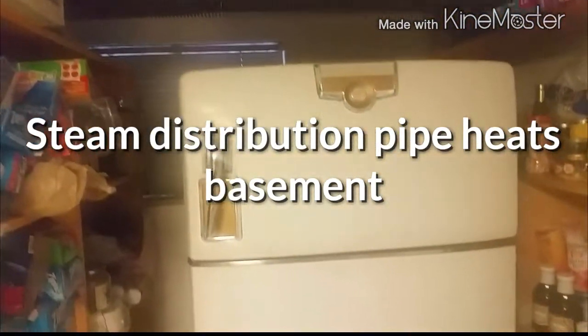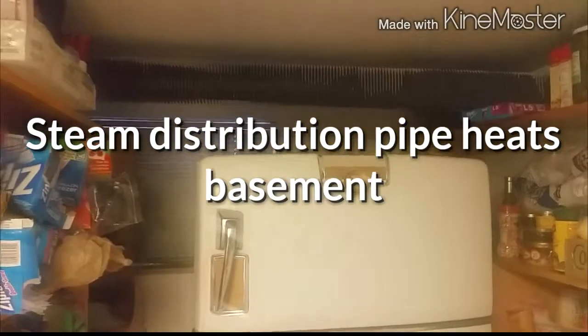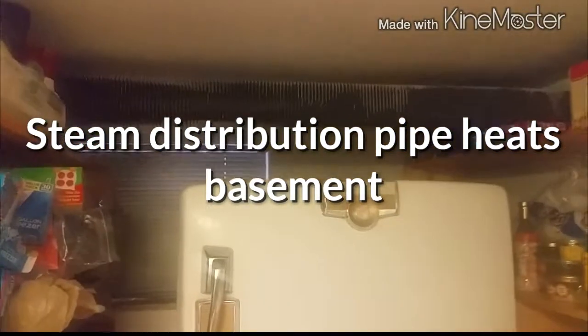At a home right now that has a steam line leak — the dry return is leaking. This is a steam header running through a basement ceiling, and they have put fins on it to give a little bit of extra radiation and heat the basement.